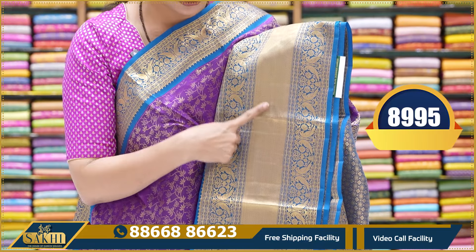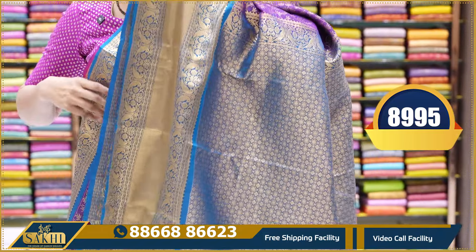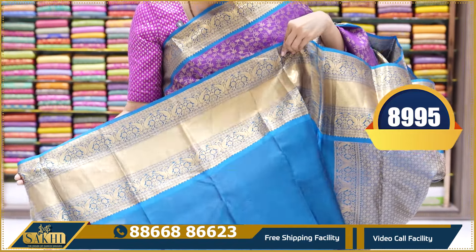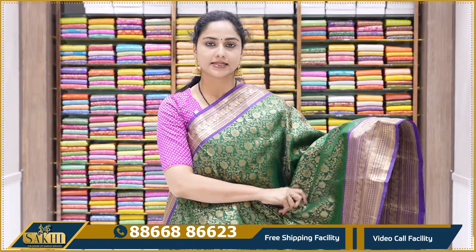It is a very expensive range of Kanchipuram Pattu saree. This has a contrast blue colour pallu, and contrast blue colour plain blouse with borders. This saree price is 8,995.